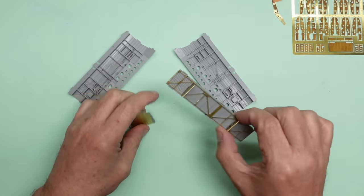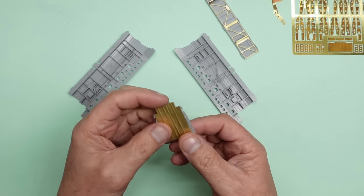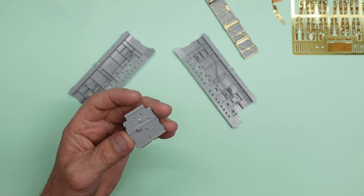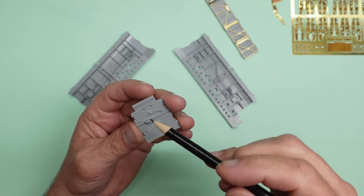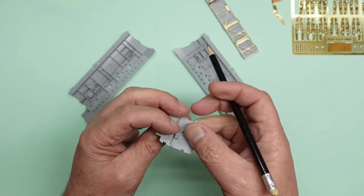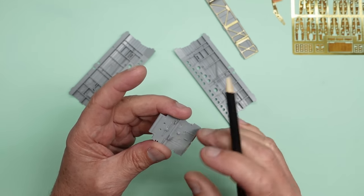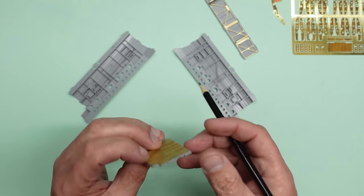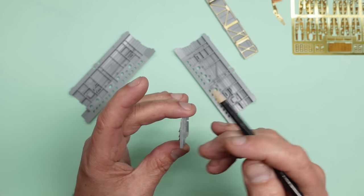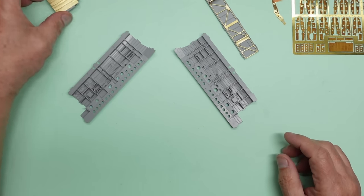We did the bomb bay, we did the bomb bay roof as part of a tutorial for a beginners video, and then we worked on this panel here and got that all done. I need to check my references to see if these two holes need to be drilled through, because on the back side of the plastic there was an indentation where they are and those holes went right through on the original part. So we'll look at our references and if they are we'll drill them through the brass, making sure they're not going to be anywhere near the ribs.